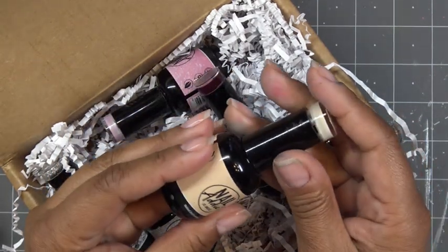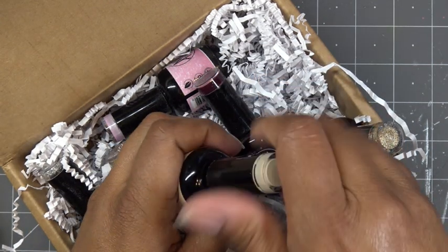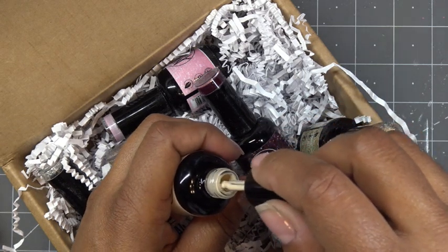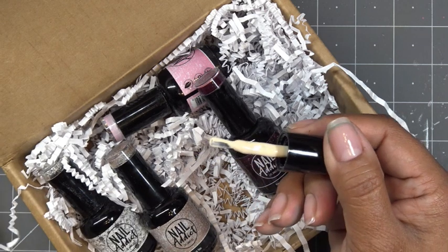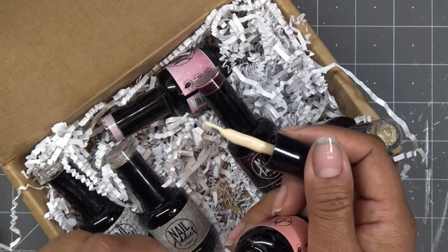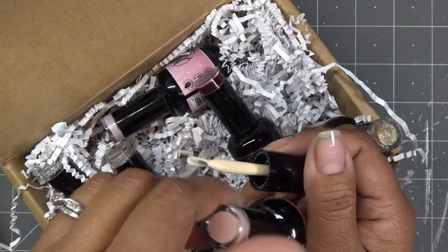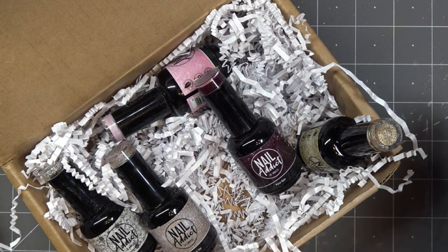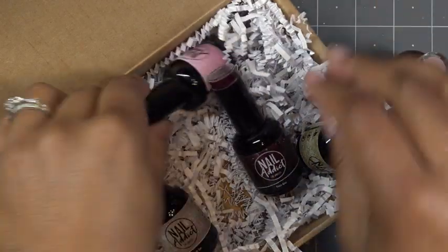Let me open Naked and Famous and try to compare them both. This one has a much more yellow undertone. I don't know if you can see that. This one is definitely coral. Totally different. I was just curious because a lot of times nude colors might be similar. So we have those two — gorgeous. I would consider this a nude color, but that's just me.